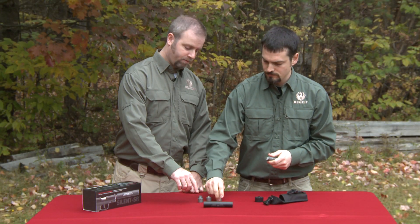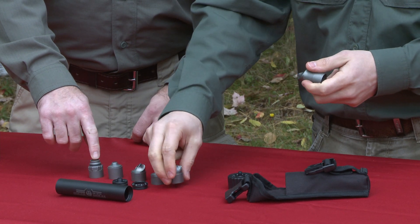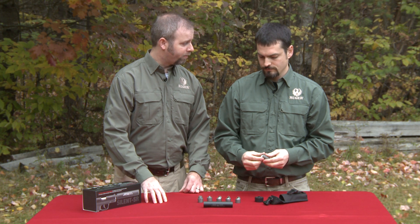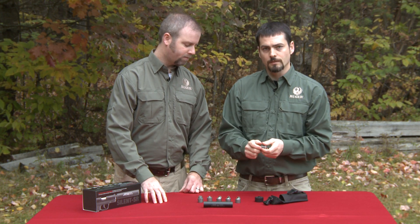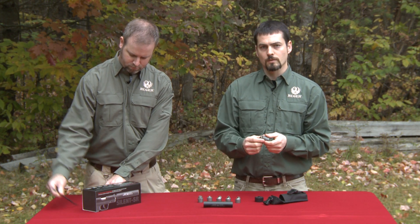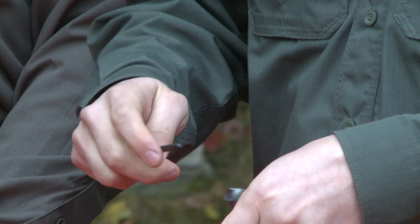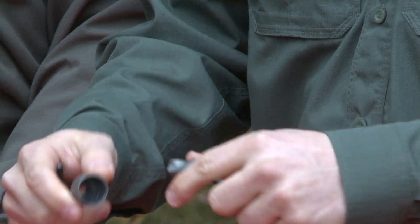In order, there's the muzzle mount machined from a 17-4 bar stock, a conical blast baffle, and then five of these primary baffles. Sometimes these baffles are a little bit difficult to get apart, and in order to separate the really stuck together ones, you can use a set of punches or a set of allen wrenches, sticking the end of the allen wrench into the aperture of each baffle and prying apart like such.